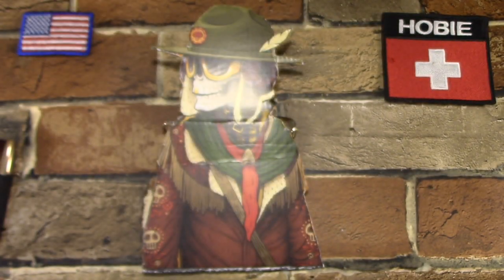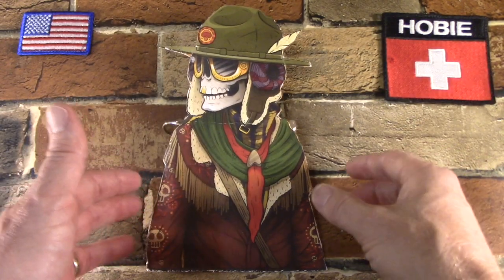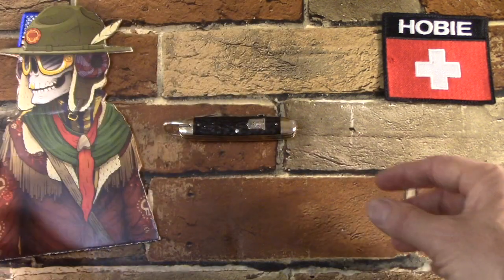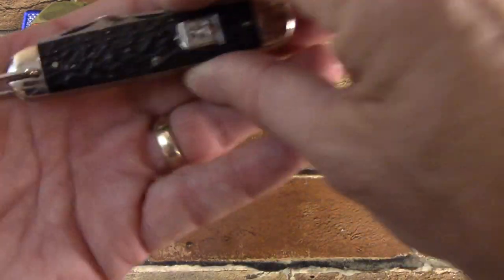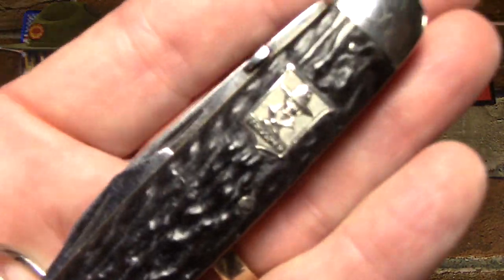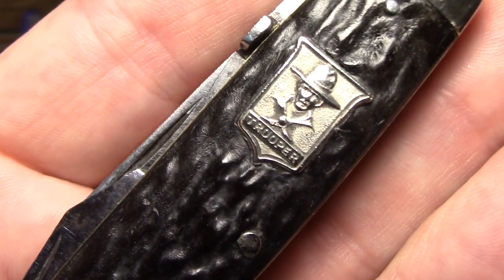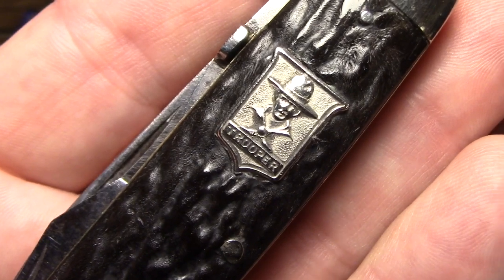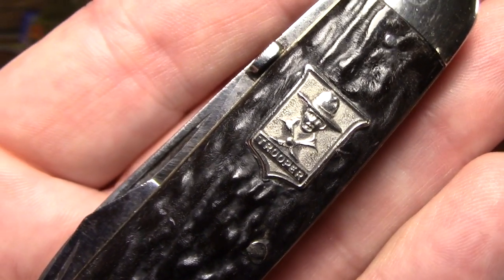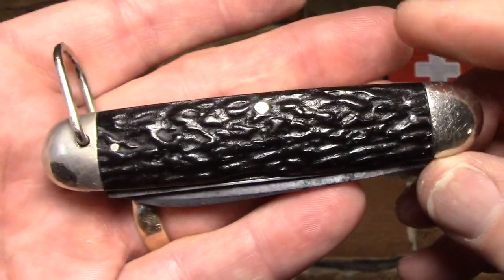Okay, so possibly the coolest unofficial Scout knife — or any kind of Scout knife — in my humble opinion, is the LF&C Universal Boy Trooper. The Landers, Frary & Clark Trooper. Look at that badge. Is that not the coolest Scout knife badge you have ever seen? That is just so great. And this is just a great knife all around. We're going to go through it here in a minute.